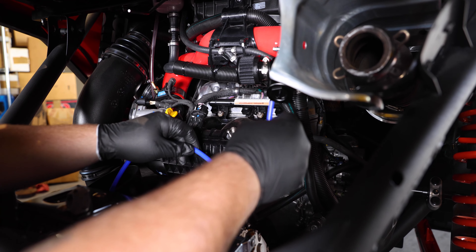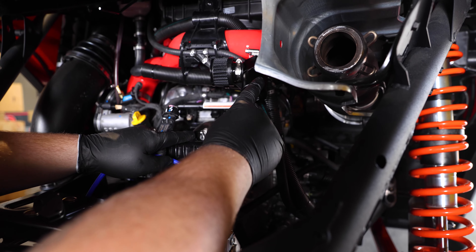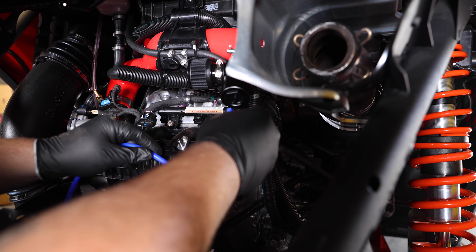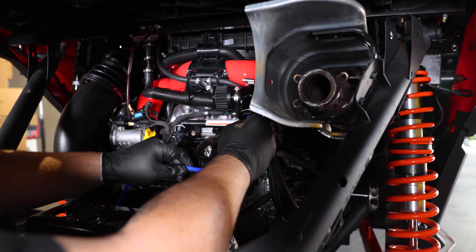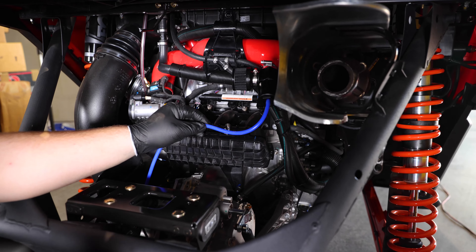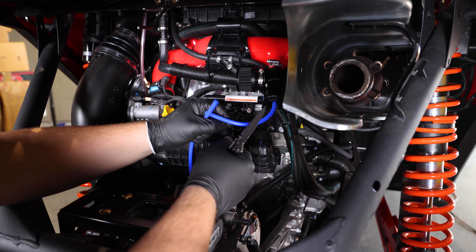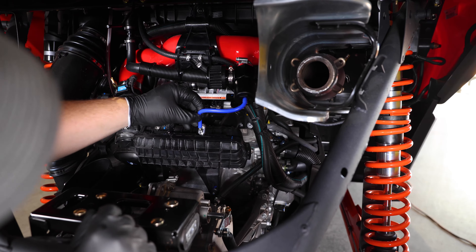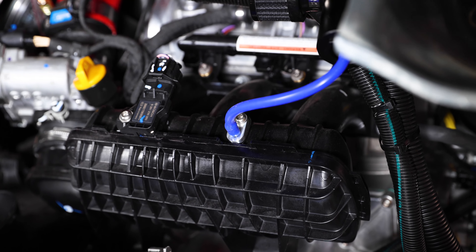Once you have the fitting installed, go ahead and get your vacuum line and install it from the blow-off valve to the plenum. What I like to do is just cut the line to make it a cleaner look — install it on the blow-off valve, get a rough idea of the length you want, and then push it onto the plenum side, and that's it.